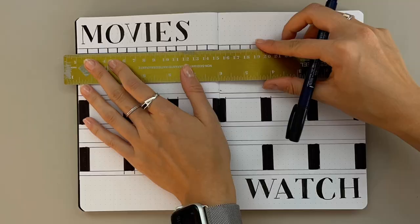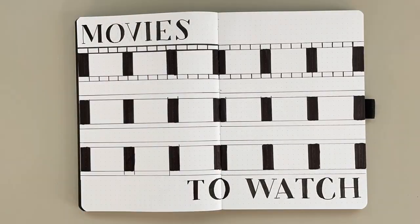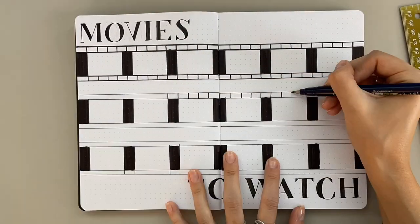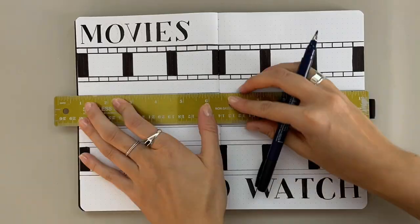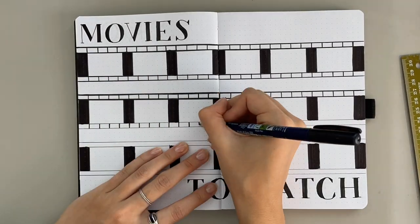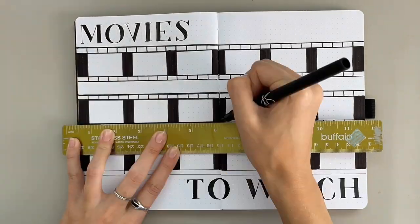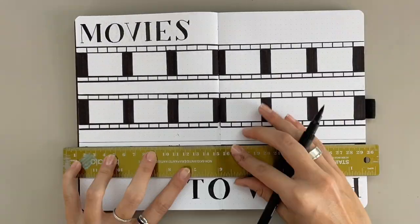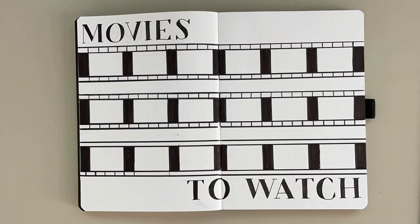As always, this video is part of a blog post, so be sure to click the link in the description for more information on this spread specifically, and also to see some more examples of other types of ways you can do this spread. There's also a printable in that blog post, so you'll be able to print this spread out and paste it into your journal rather than draw it out yourself.